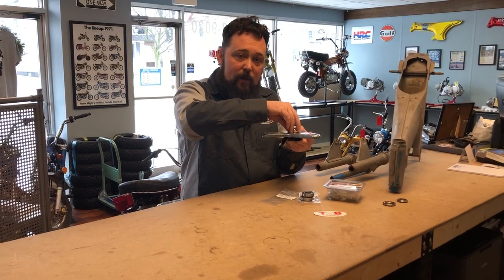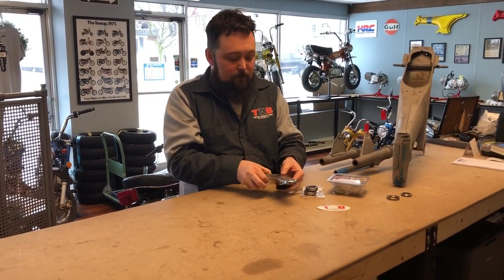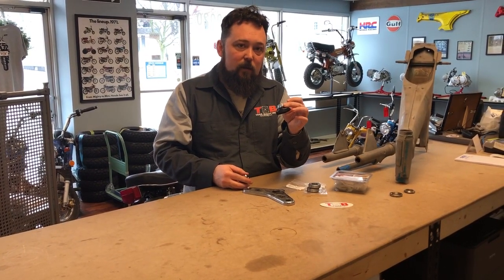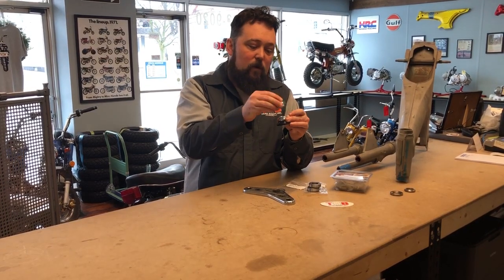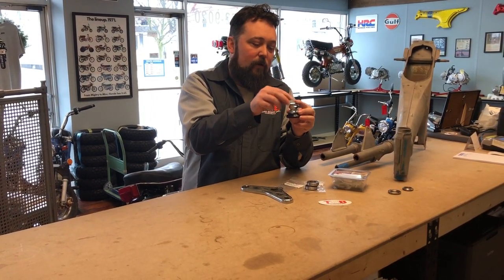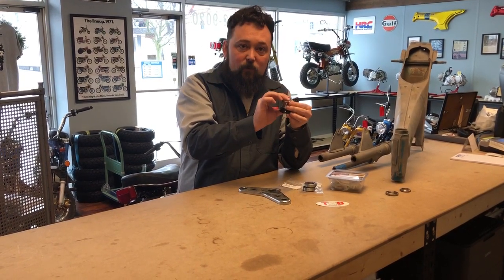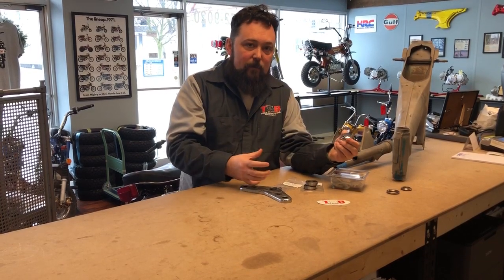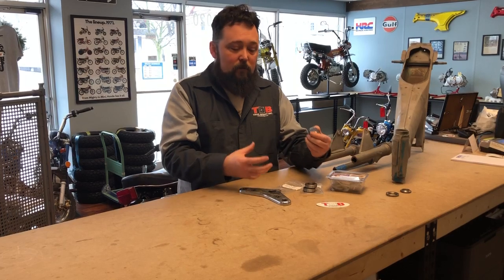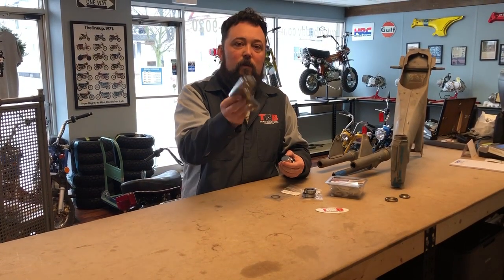You want to tighten this one really well because it works like a jam nut onto the triple tree. This lower nut is the one you'll use to set your bearing load. With the top plate in between, tighten this upper one good and tight so it doesn't work its way loose. After that, make sure your fork tubes — you can leave the lower clamps loose — move them up and get them concentric with the two outer holes.